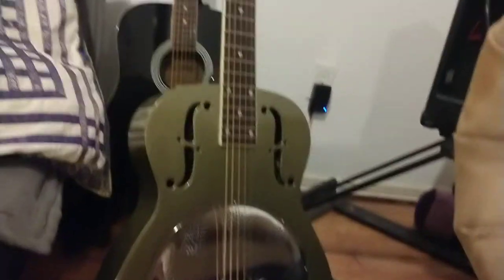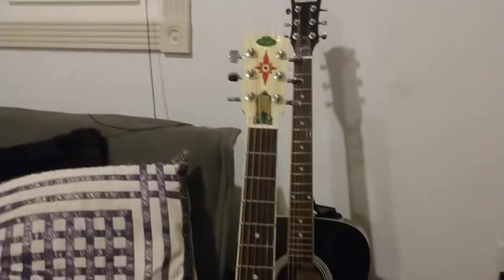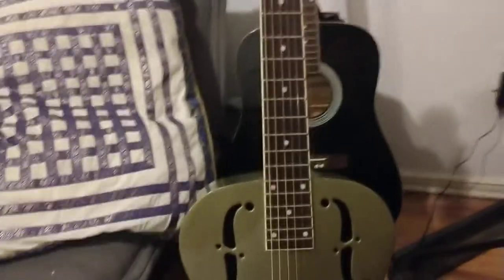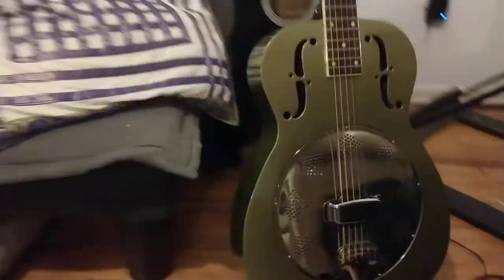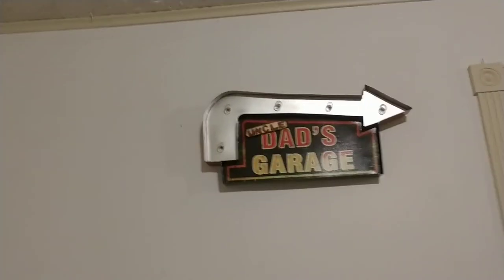I have to say something about this resonator right here — this thing is absolutely beautiful and it's so much fun to play. Stay tuned, lots more goodies are coming from Uncle Dad's Garage.